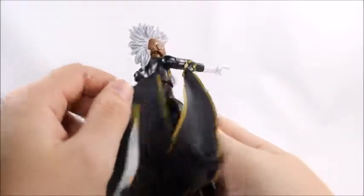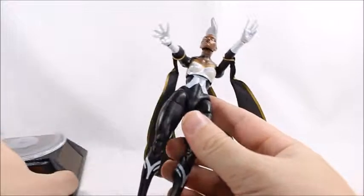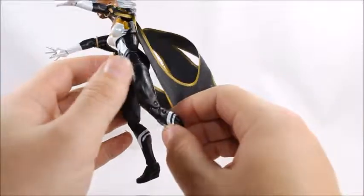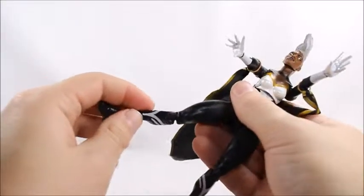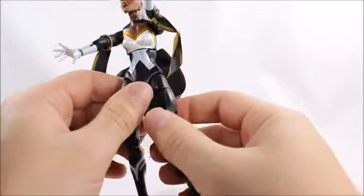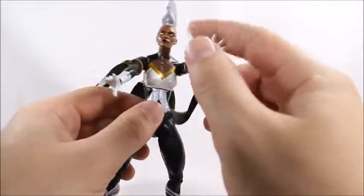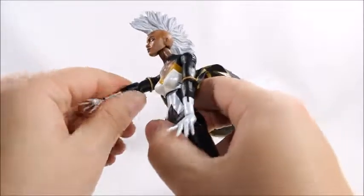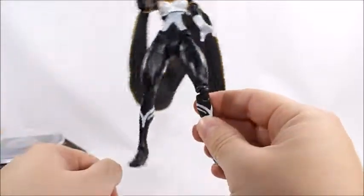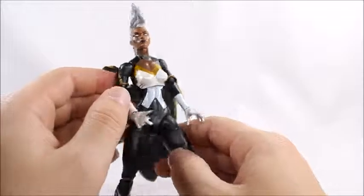There are lots of different versions of Storm, so that's why I like to show the box so everyone knows exactly what I'm reviewing. My biggest complaint: in 2014, Hasbro loved these gummy joints where they made the joints out of the worst possible material. They did that a lot in 2014. Look at that - barely holding up. The Guardians of the Galaxy series had the same problem. I can't even get her to stand under her own weight.